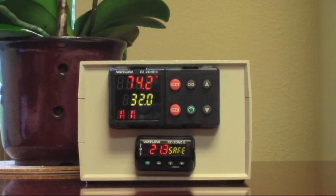Is it 74.2 degrees in here right now? Apparently it is. Wow.